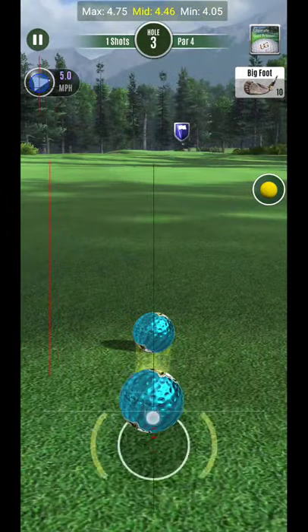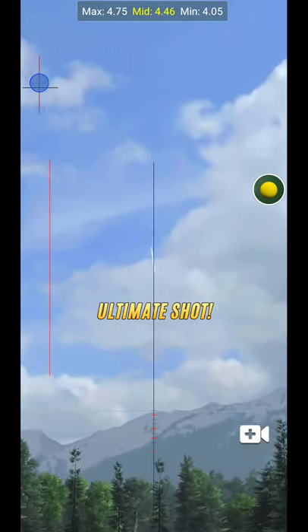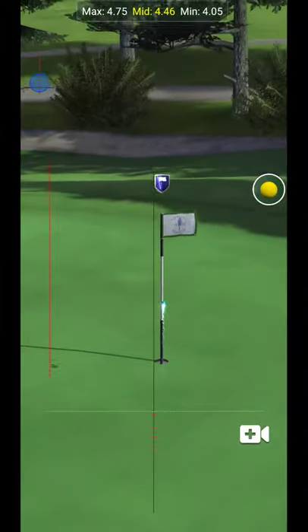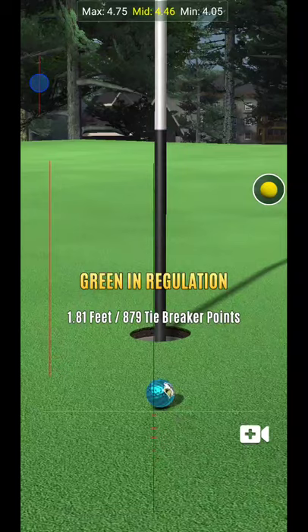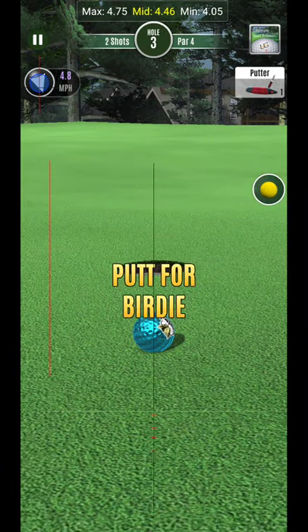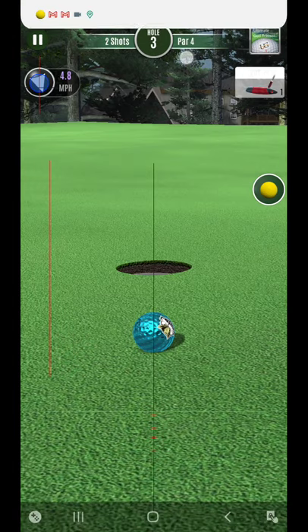That looks pretty good — we know we'll be all over pins when we use all the tools at our disposal. I hit it right off the pin but it came in just a tad too hot. I should have kept that ball guide just a touch shorter because of the slight tailwind — it just barely expanded out. But that's the secret to getting much more dialed in. Good luck and take care — see you guys next time.